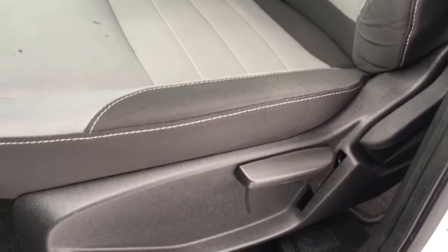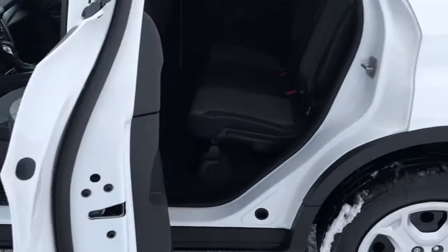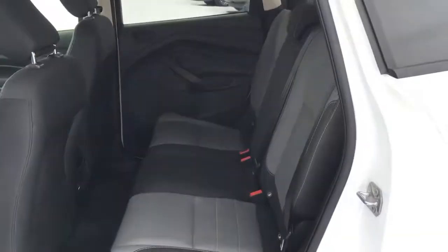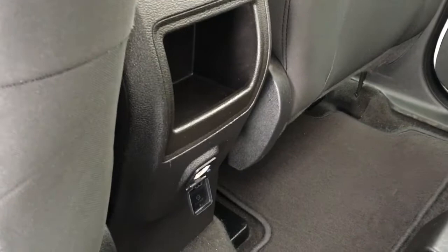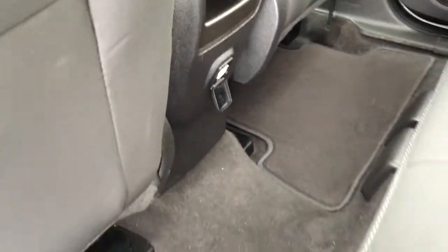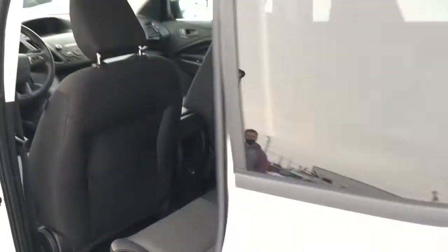Seating for five in this all-gray cloth interior. On the lower left-hand side in front of the driver's seat are manual controls. There's pocketed storage in the doors. In back, we've got a 60-40 split folding bench seat with seating for three. It does have pocketed storage in back of the front passenger seat, a little bit more storage in back of the front console, and a 12-volt DC power outlet. It does have carpeted flooring throughout as well as carpeted floor mats.